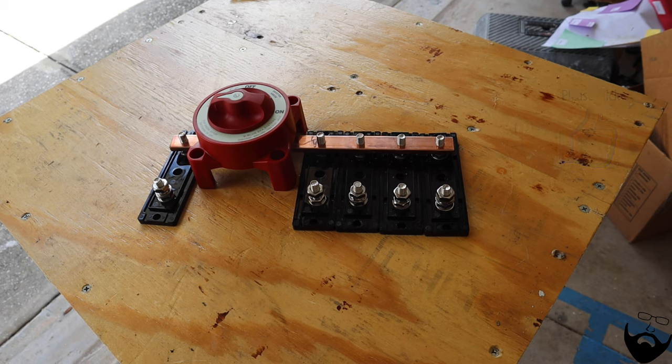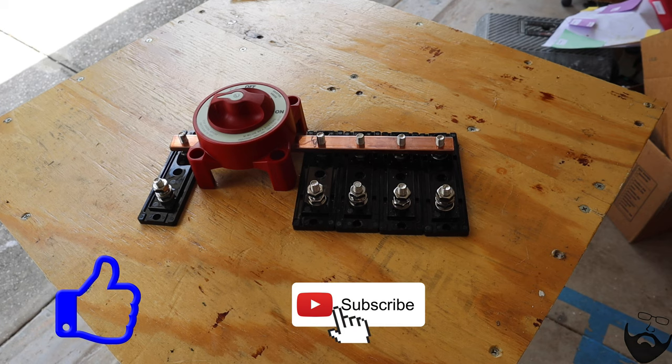If you liked this video, please give it a thumbs up. And if you'd like to see more videos like this about converting your van, please subscribe and hit that notification button so you know when I post the next video. Thank you for watching.